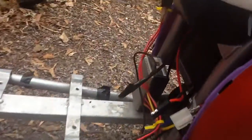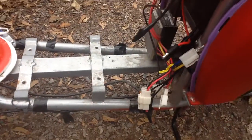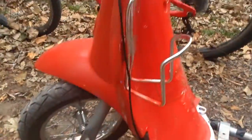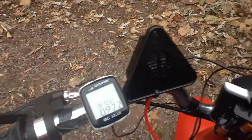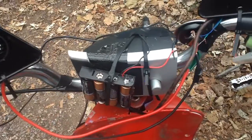Custom paint job. Custom charger port — I'll show you, it's right here. And the motor's connected here. It has a cup holder, a mirror, completely different handlebars. It's got hand grips, a mirror, and speakers on it. The speaker controller's right here.